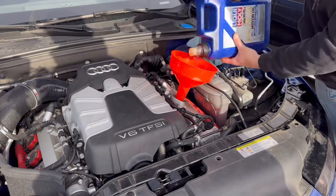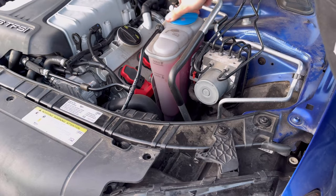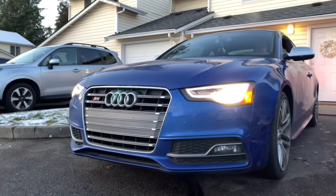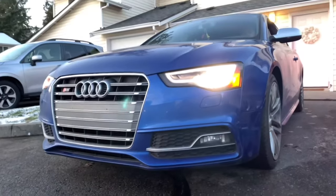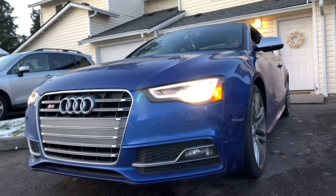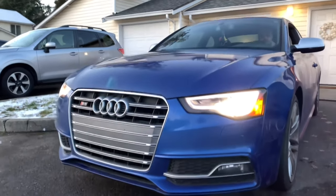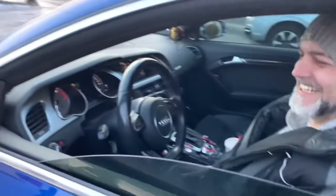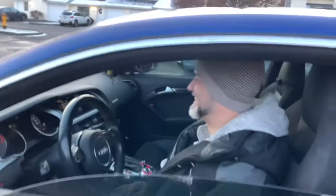The owner couldn't tell me what kind of oil Jiffy Lube had put in — I'm guessing some random off-brand they had on the shelf. The oil was absolutely burnt after only a thousand miles of driving. I topped off the car with six liters of Liqui-Moly 5W-40 and topped off the coolant to make sure it was up to spec. Starting the car — it is so much louder! Sounds really good. That smile is exactly what I wanted to see.